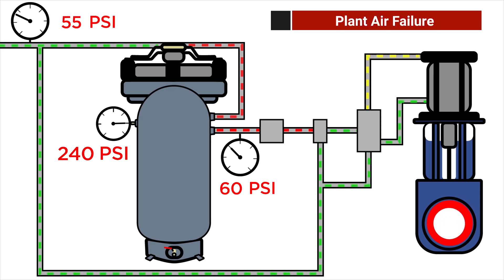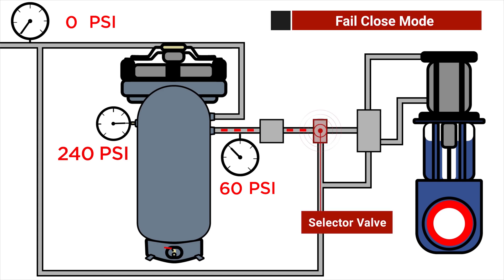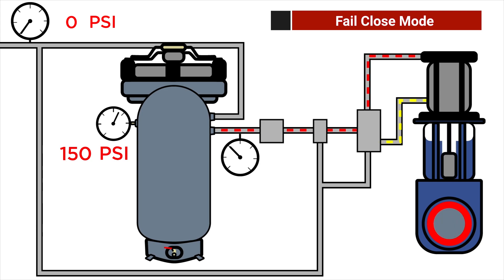Next we show a situation where the plant air is compromised. You can see the green supply line fading and the gauge drop to zero. Note, we still have air represented by the red in the A2A system, which is ready to spring into action. Once the fail condition is triggered, the selector valve and the directional valve will shift automatically and allow air from the A2A system to move the valve into the fail safe position. In this example, the valve is failing close.